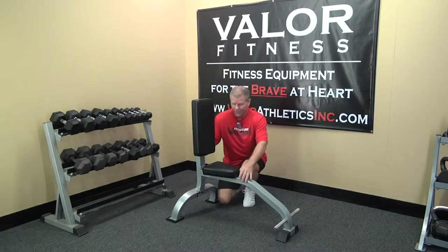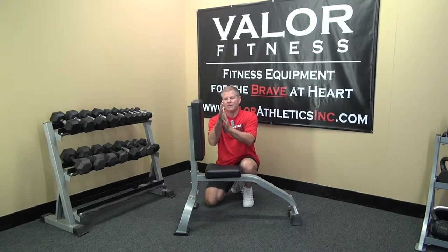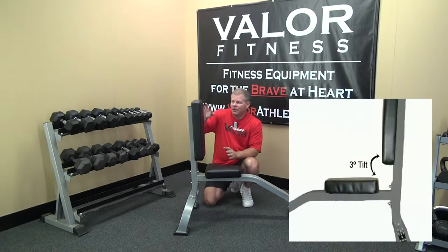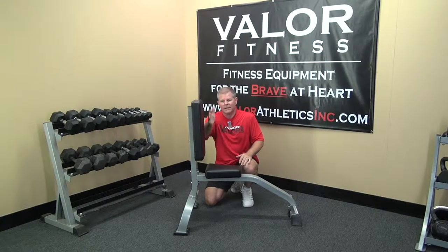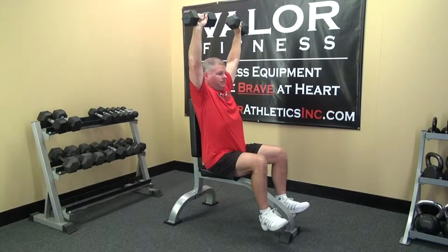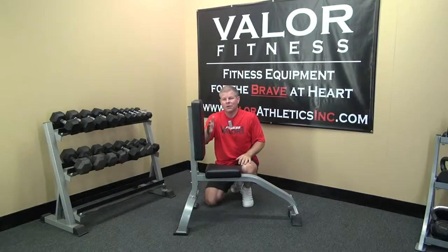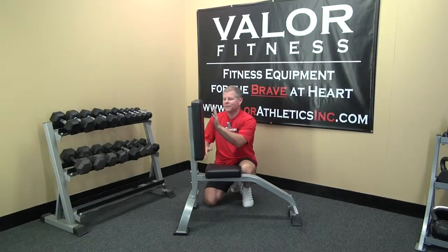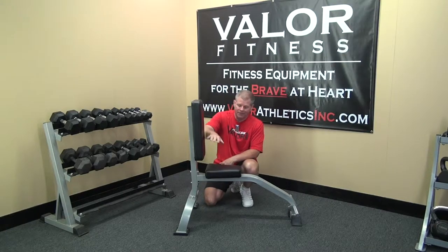We did add a little feature here. We took the back pad itself and gave it a slight three-degree tilt backwards, because when you're sitting down on a 90-degree bench, it's kind of hard to have your back completely against the pad for stability. So if you're doing your military press at 90 degrees, that puts some torque and pressure on your shoulders and back. A slight tilt backwards allows more of your back to be against the pad.